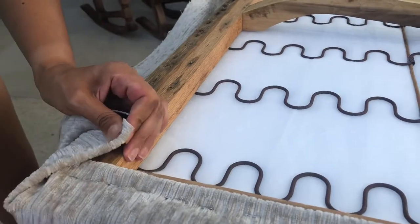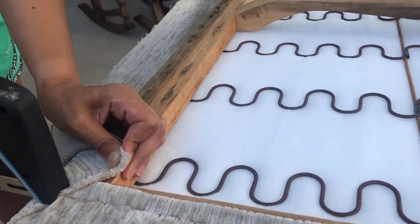As we get to the corners, you will see that I am tucking it in, folding it, and then stapling.